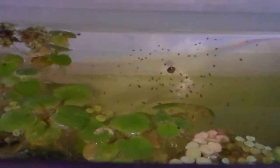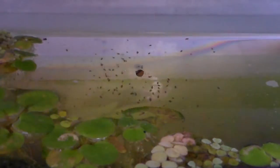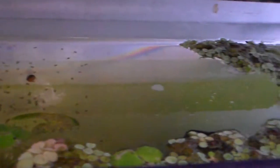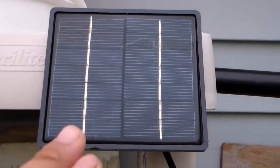There's the Daphnia, and there's a snail that I put in there to help control pretty much any leftover algae. And here's more floating plants. This is the thing that runs the tank.